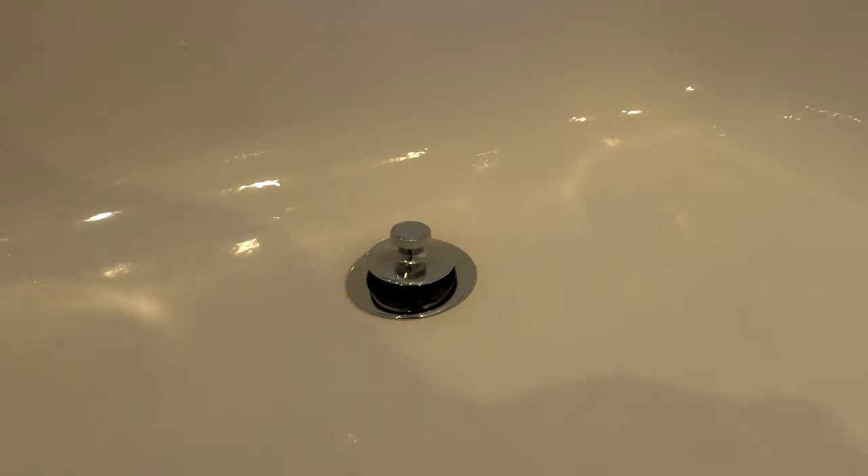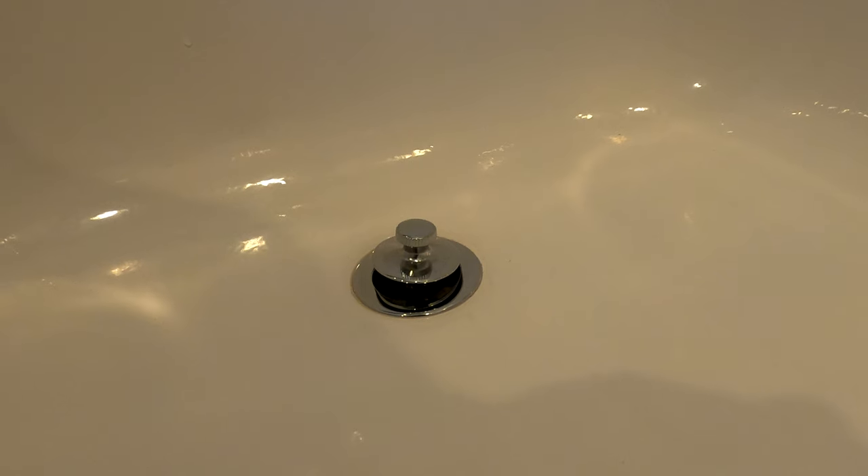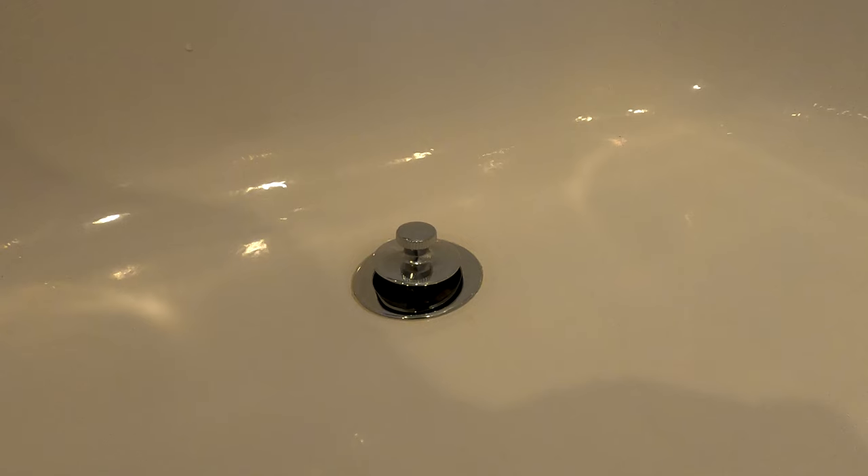The drain assembly is now fully installed. Looking ahead to how long this might actually last — it'll only be a matter of time until one of my older sons kicks it and I will have to do the project once again. I hope this helps. Thank you very much.